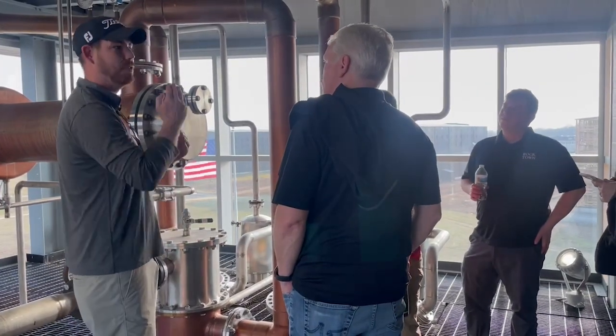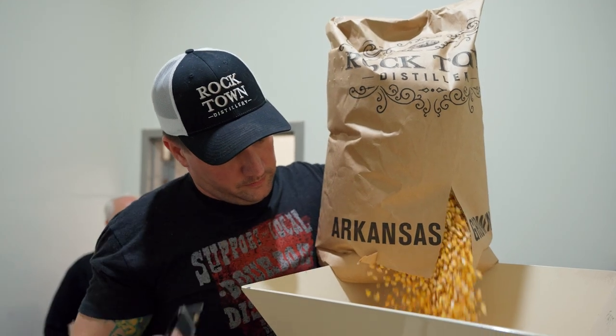I was like, well that'd be great, but do I really want to make bourbon in Kentucky? I'm from Arkansas. I'm really proud to be from Arkansas. That's kind of my thing. I use Arkansas corn and Arkansas wheat.